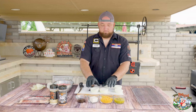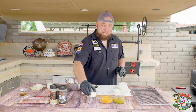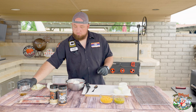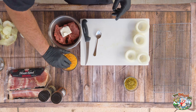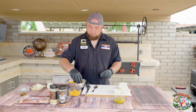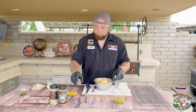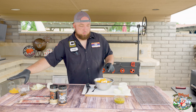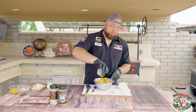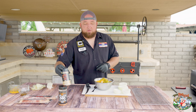Now that your onions are ready to roll, let's mix our ground beef up. We've got 80-20, two tablespoons of Worcestershire, half a block of cream cheese, about a half a cup of cheese — as much cheese as you'd like. We'll throw that in there, then about a half a cup of fresh green chilies.